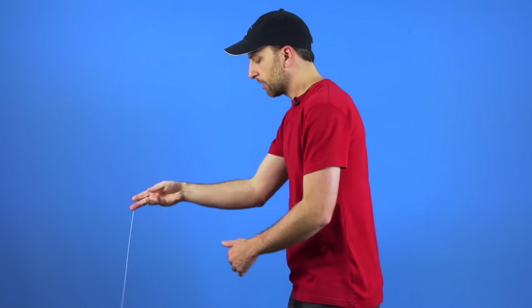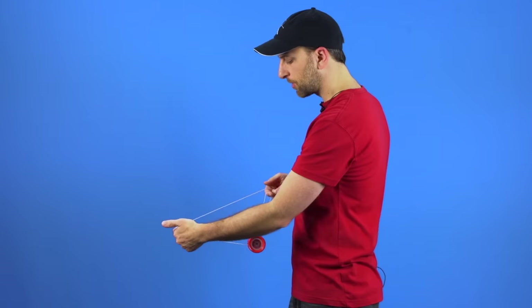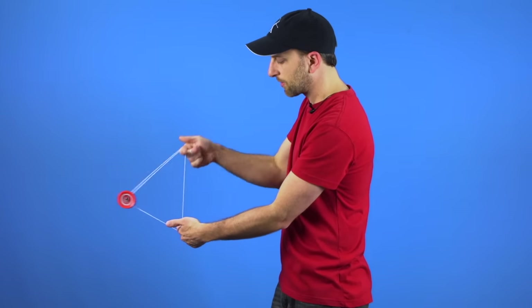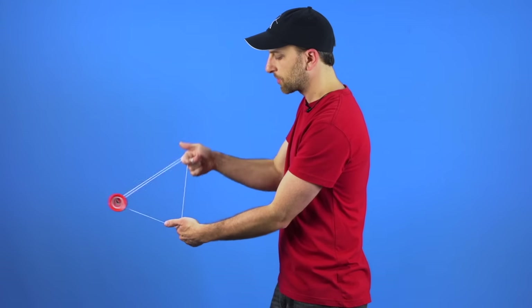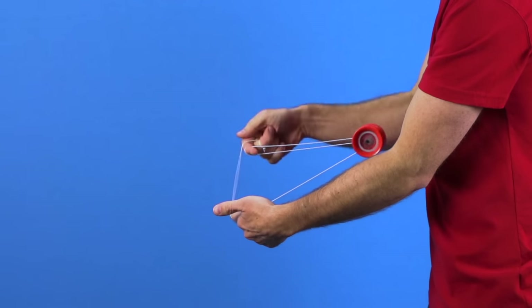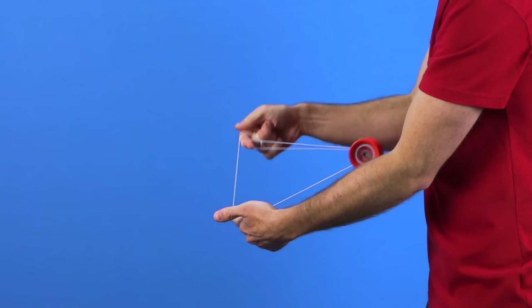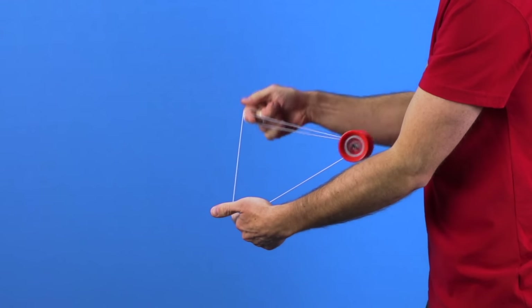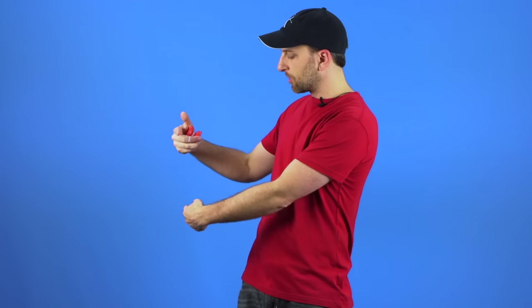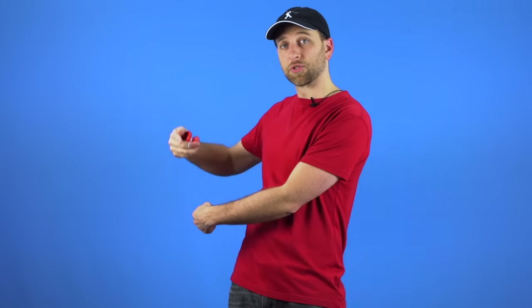Let me show you what that looks like if you are doing the trick with really large boings like this. You can see how close my hands get together. The reason for that is that the further the yoyo extends into the front and also toward the back of the mount, you need to bring your hands together to give it all that room. So you are going to keep your bottom hand still and your top hand is going to move straight up and straight down.